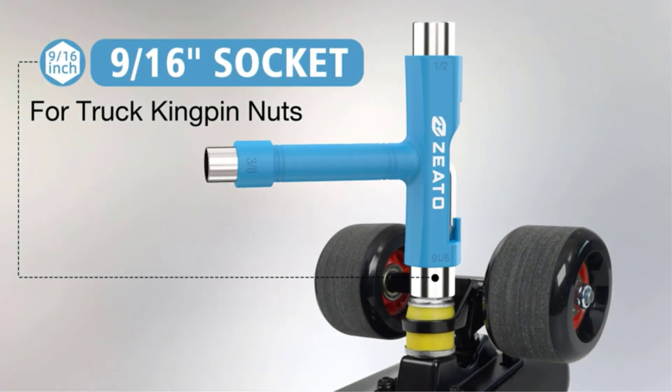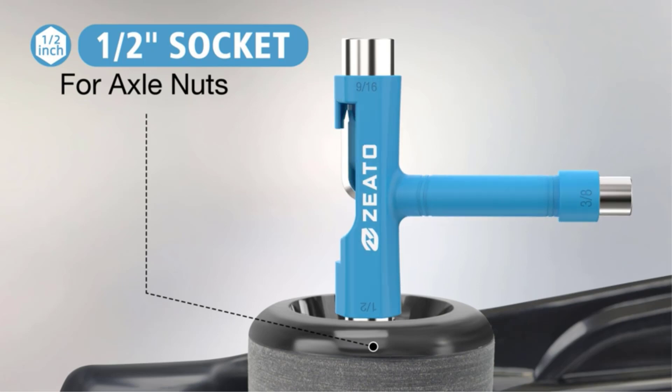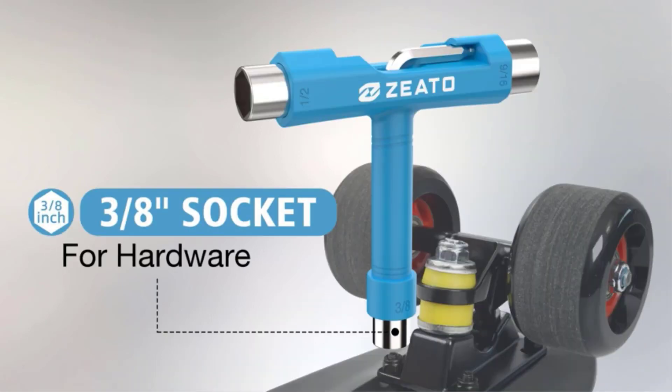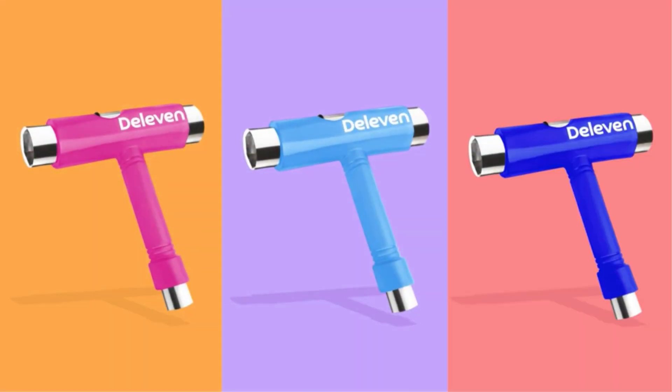Skateboard tools are essential accessories for any skateboarder, whether they are a beginner or a pro. There are many products available to choose from, each with different characteristics, benefits, and prices, to help you make an informed decision.